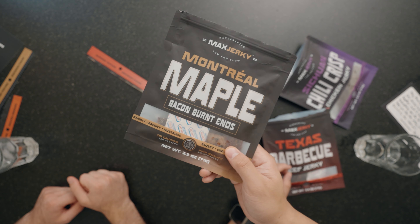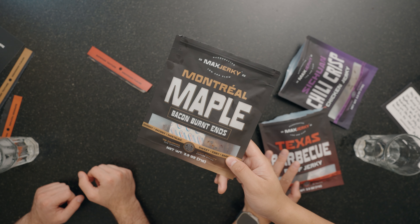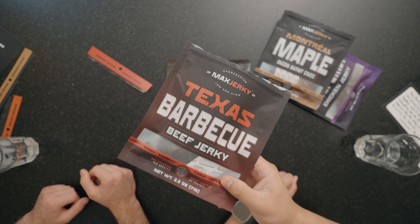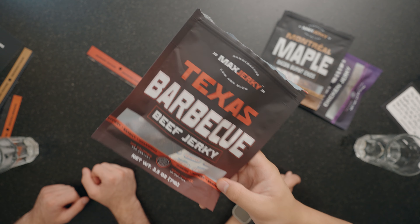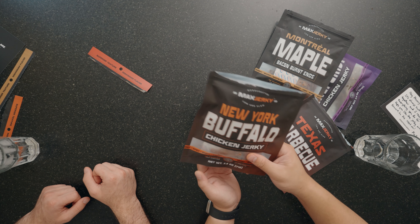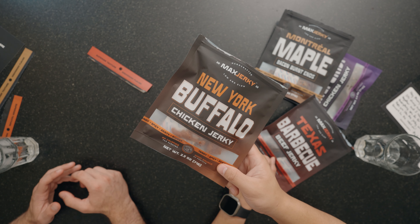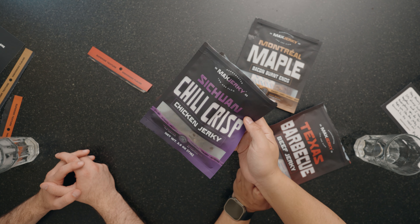Now that me and Zach have both tried them, we're going to tell you our rankings. In first place for me, I have to give it to the Montreal Maple — it's unique, it melts in your mouth, and it just stood out to me the most out of all the flavors. I've never had anything like it. In second place I'm going to go with the Texas Barbecue — it's just a great version of a classic jerky flavor, and it tastes natural, clean, and full of flavor. In third place I'm going with the Buffalo — I've never had chicken jerky and this made me really fall in love with it. The Szechuan chili crisp by no means was bad at all, it just wasn't my favorite out of the four.